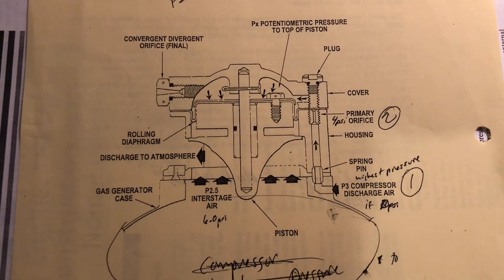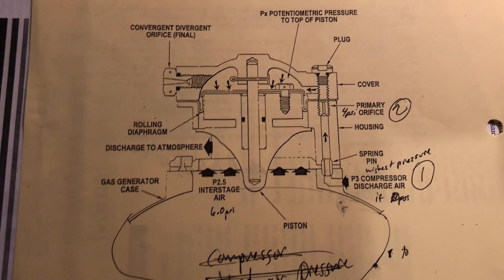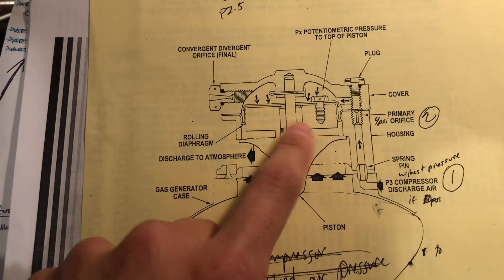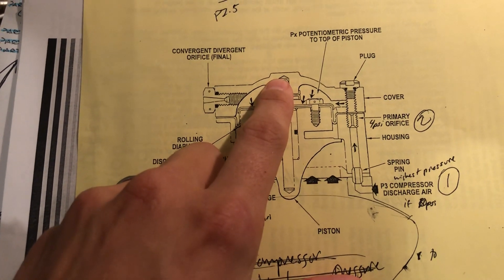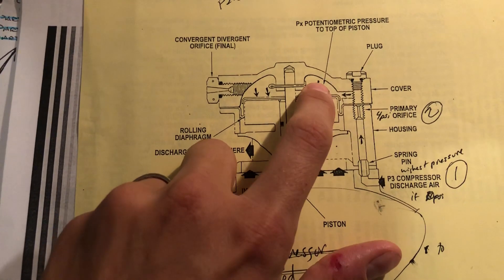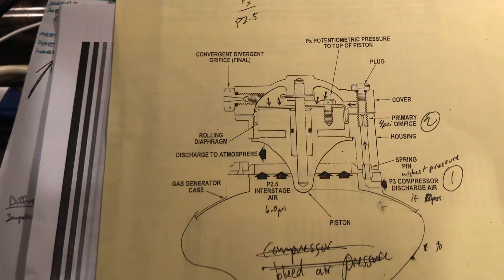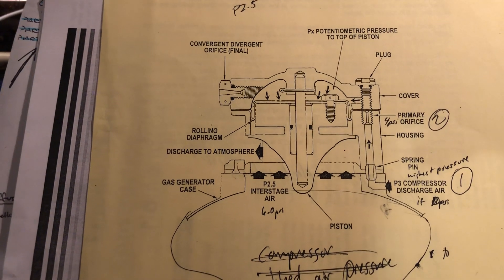That primary orifice has a convergent-divergent effect, and the plug there basically redirects that air into the top of the piston — right here is the piston. That piston is supported by this rolling diaphragm. It creates the barrier between the top and the bottom side, basically PX between P2.5. That air continues to flow through a final convergent-divergent orifice, which creates a ratio giving you PX, the potentiometric pressure on top of the piston.